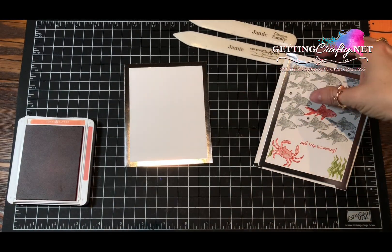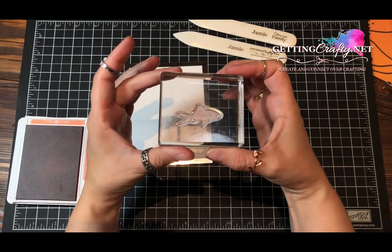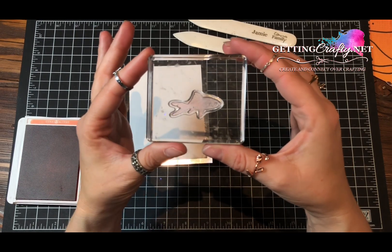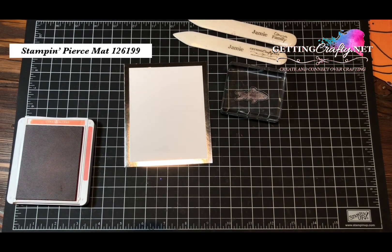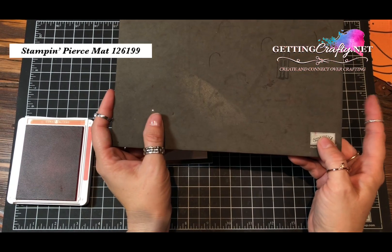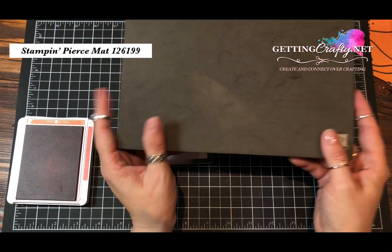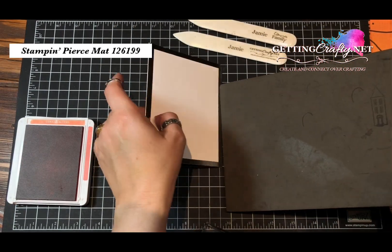This is a photopolymer stamp set, so what that means is that it's clear all the way through. Look at our little fishy — he's clear all the way through. That's great for a technique like this card. To get a better resolution, it's good to use a Stampin' Pierce mat. These mats will give it a nice bounce back, which is what's lacking with photopolymer stamps.